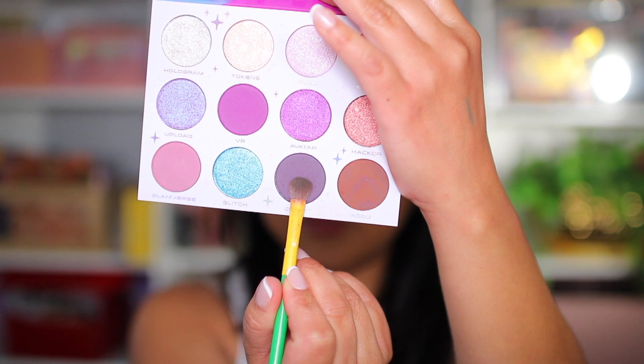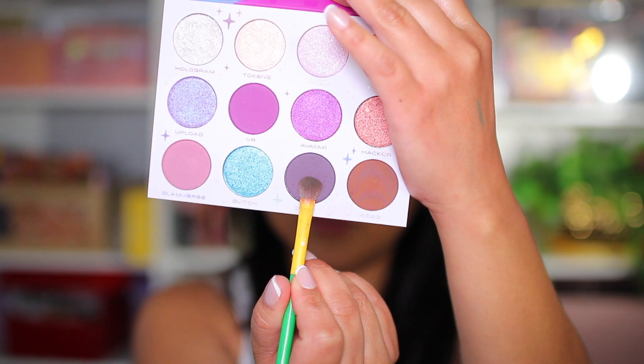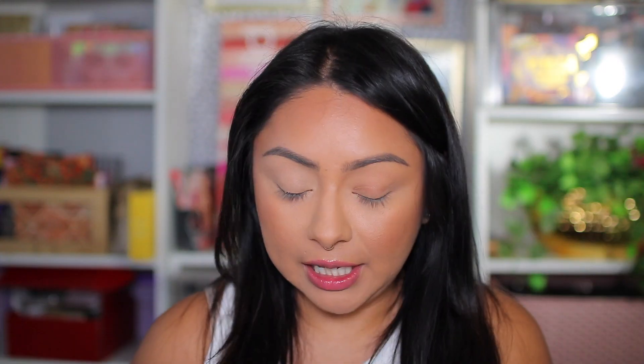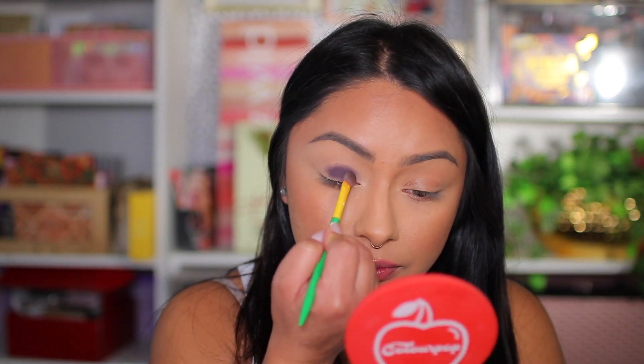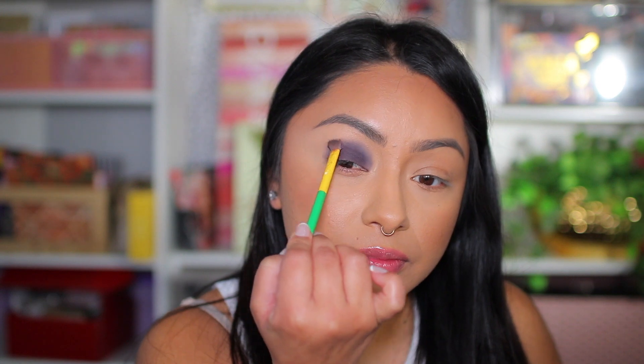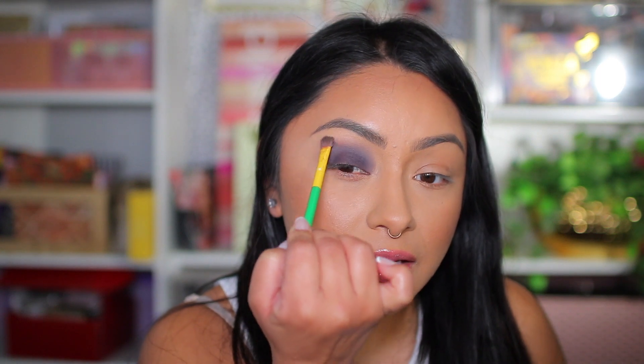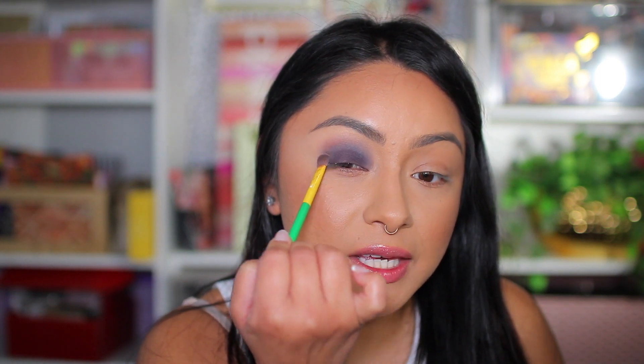I want to do a smoky eye with this palette. I'm starting with the color Circuit, which is the dark purple. Using a flat packing brush — I got it in a Boxycharm one year — I'm packing this onto my eyelid. So far no fallout, great. Now that it's packed on, I'm starting to soften out the outer edges slowly blending everything.